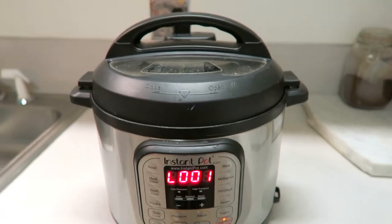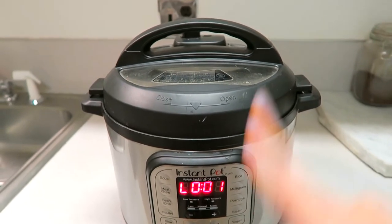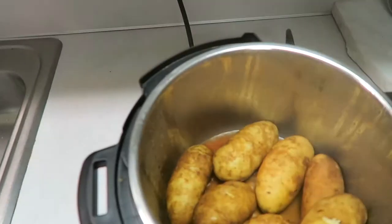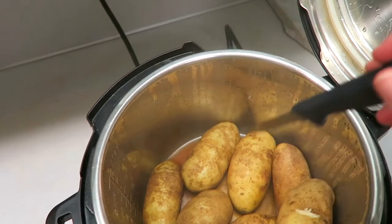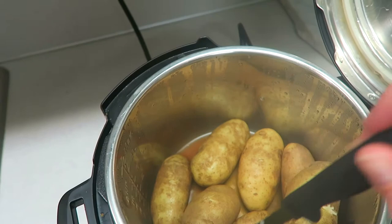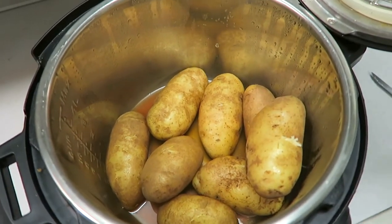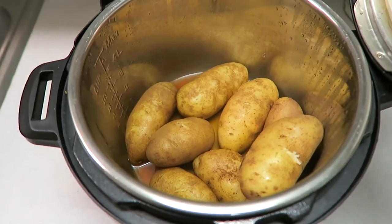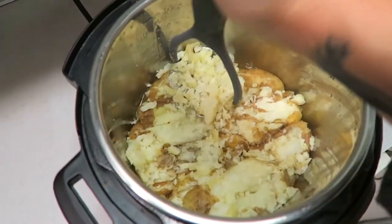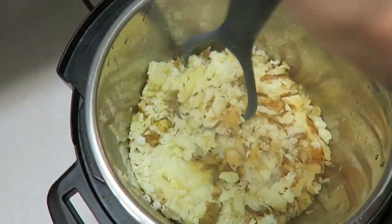That actually didn't take very long at all — I already released the pressure. It took a couple minutes to come up to pressure, cooked the two minutes, and then about a minute to release the pressure. Now I'm going to open it and test them again. Oh yeah, those are done. You'll know as soon as the knife goes in and it's nice and soft and not hard in the middle — then you know you're done. Since these are no-drain, the next thing you're going to do is just mash these. I have a potato masher and I'll get that veggie broth incorporated, then we'll add the rest of the ingredients.